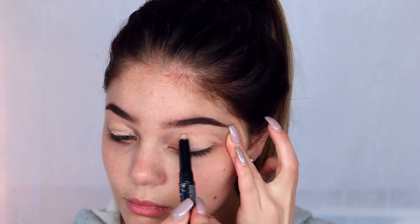I'm going with my LA Girl Pro Primer to go ahead and prime up my eyelids for my shadow. I'm going to be doing my eyeshadow first today.